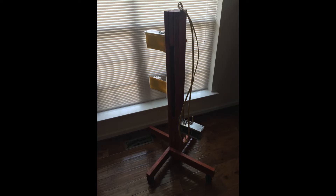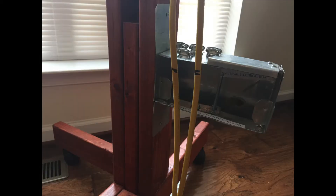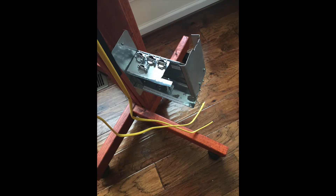Here we will show you how to install a junction box on a wall stud. The first step is to mark the cable where it meets the top of the box. This is what the viewing door will look like at the top of the box.